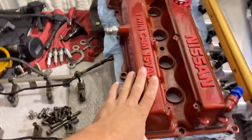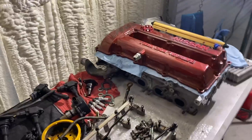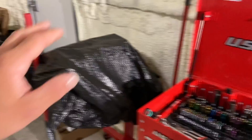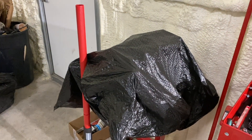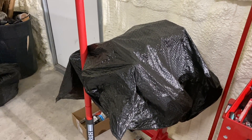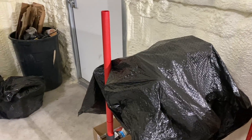What's happening guys, today's another day on the channel. What we're going to be doing is working on getting the head on the block. We're going to scotch bright the head, clean it off with some brake clean, scotch bright the block down, get that cleaned off with brake clean, put the head gasket on, plop the head on, and try to get the head all torqued down tonight. Then we're going to try to get that oil pump on the front.